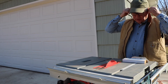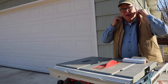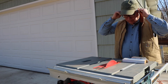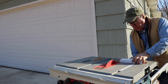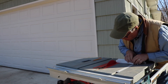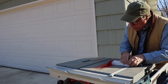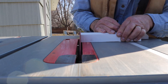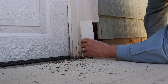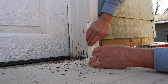I've got a Bosch table saw that's portable — I really like it for this kind of thing. I can move it around. I forgot to put on my ear protection, but I will with the saw — it's a little bit loud. Let's give it a try and see how we do. That's pretty good — perfect.